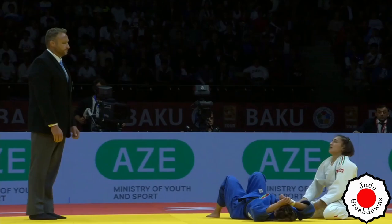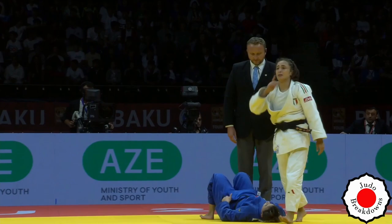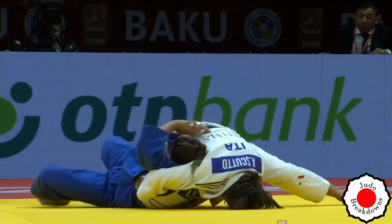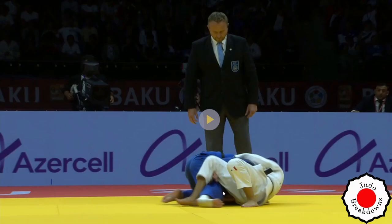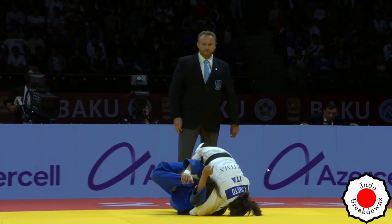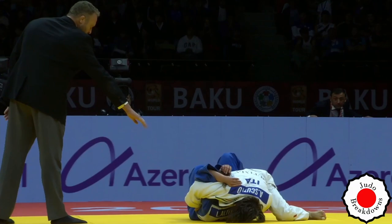Tough for Leila to lose the gold medal match in front of her home country. But congratulations to Assunta Scuto — winning with a very nice hold-down. Let's have a look at that again. This rollover is actually very difficult to execute — it takes a lot of flexibility.